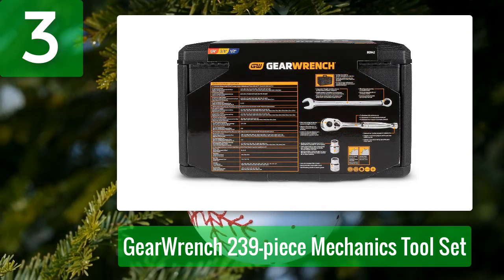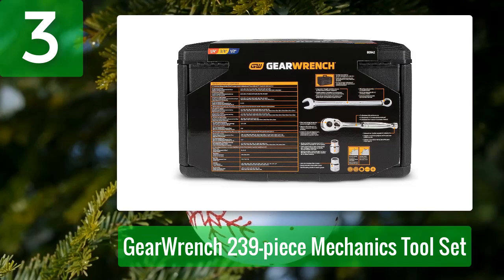Pros: Convenient storage case. Metal hinges on case. Cons: Limited bit selection.